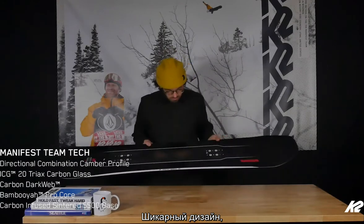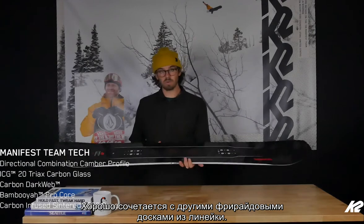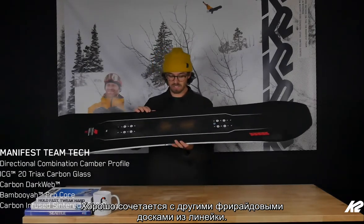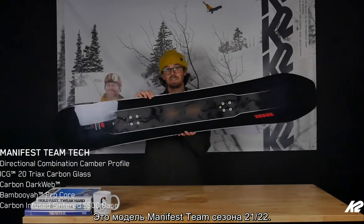Rad graphics with some cool transparencies in the center so you can see all the tech inside. It families really well with all the other freeride boards in the line. That is the 2021 Manifest Team.